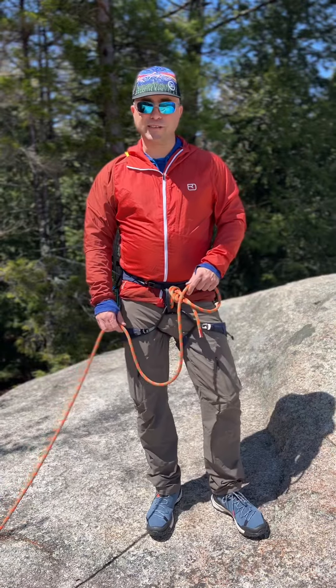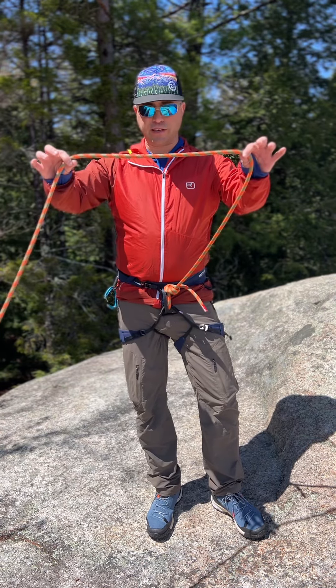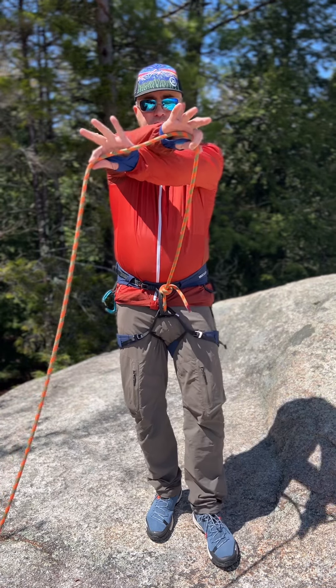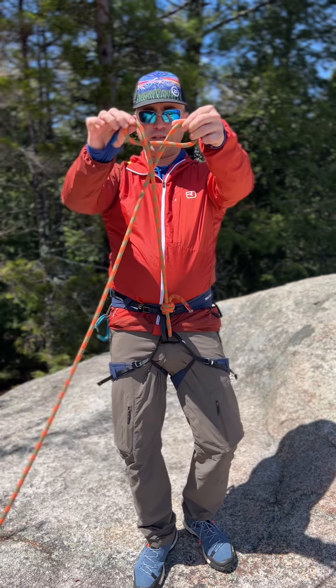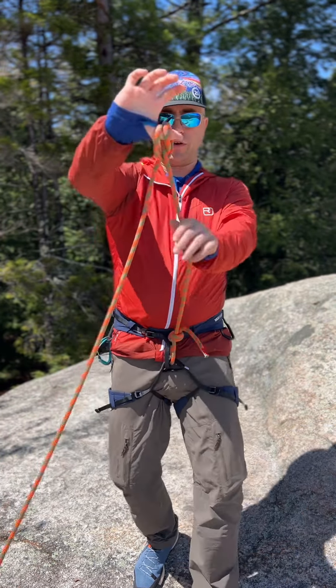The next way someone taught me how to tie a clove hitch I call the crossed hand method. We're going to take a straight piece of the rope from our tie-in here, and I'm going to cross my hands like this. Then as I pull my hands towards each other I'm forming the two loops that I just showed you, and we're going to pass those in front of each other — and that has also formed a clove hitch.